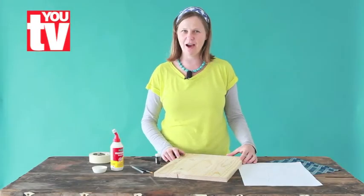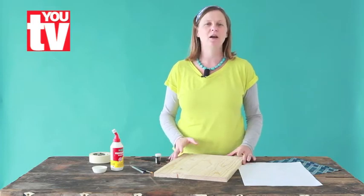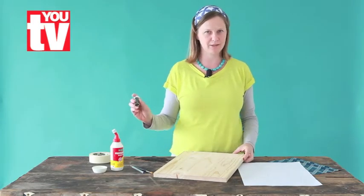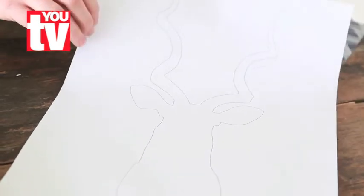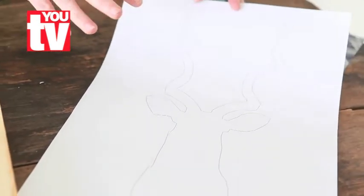Hi, today I'm going to show you how to make a silhouette artwork on a wooden plank using some glitter. You will need a silhouette of whatever you want to make — we're going to do a buck head.